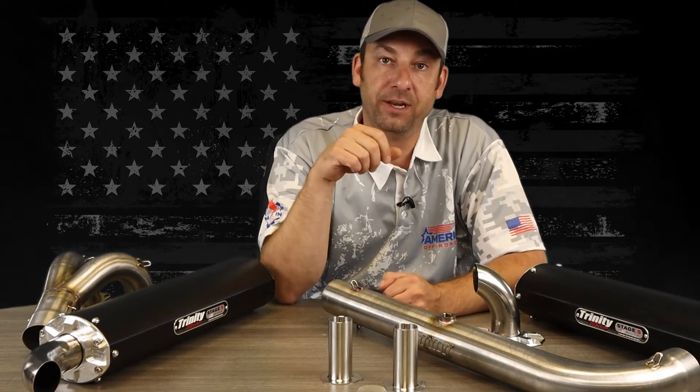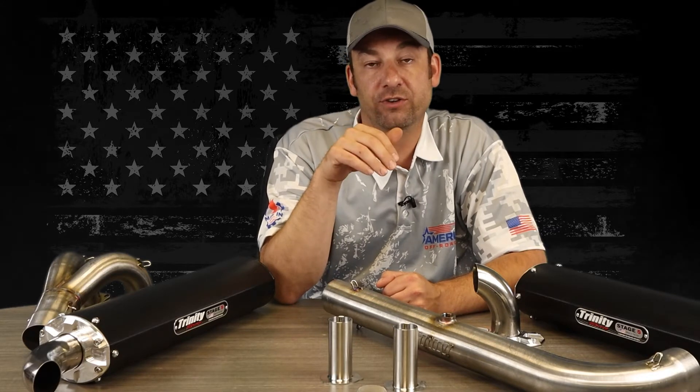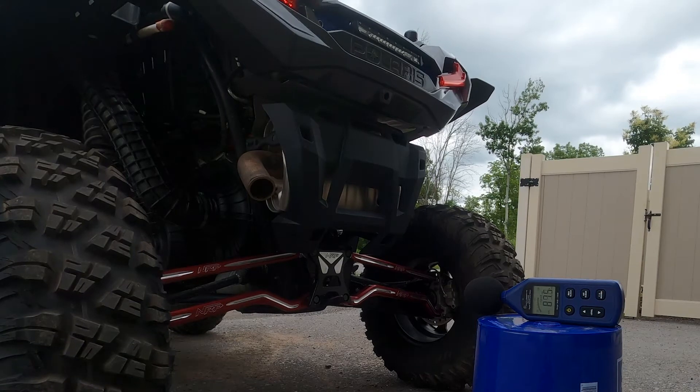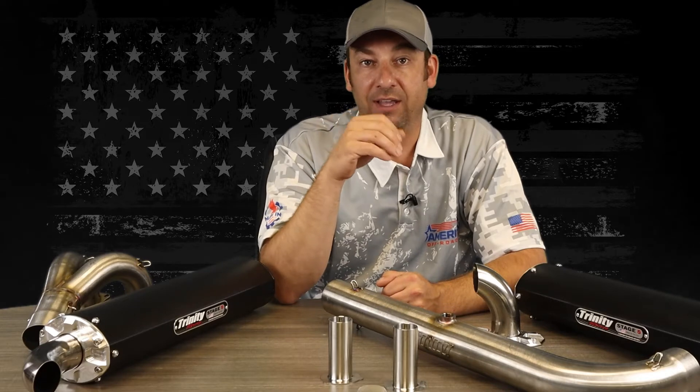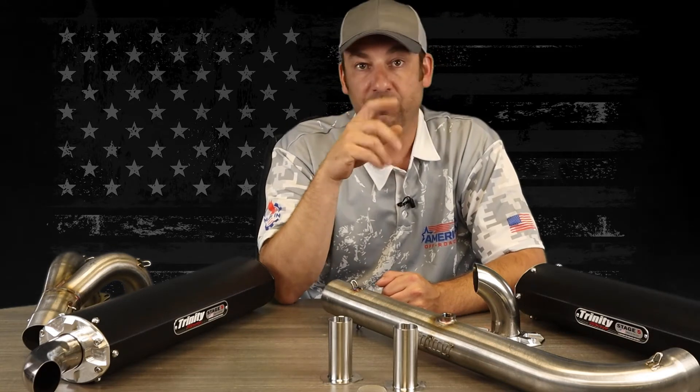Here's a clip on a dB meter of the OEM turbo exhaust. We set it to the standard of 20 inches away up to 4,000 RPMs — 4,000 RPMs is traditionally your reading point — and then we rev it so you understand what it sounds like. As you can see on the clip, it got to right around 95 dBs on average, and then of course it goes over 100 when you rev it up.